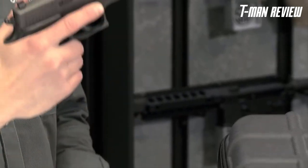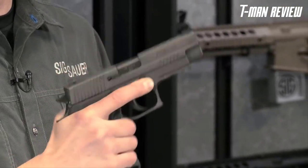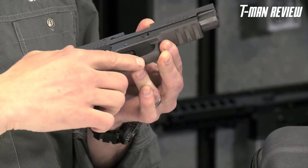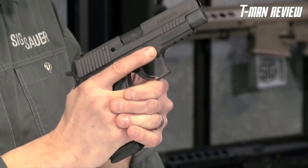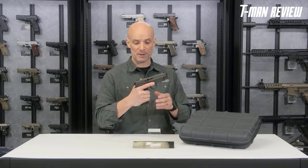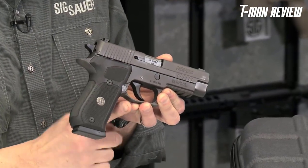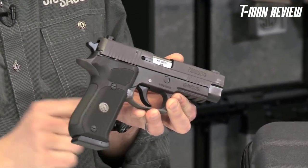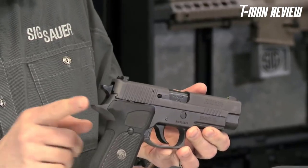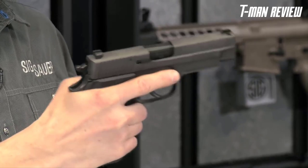Aiding grip purchase is aggressive front strap checkering and aggressive checkering underneath the trigger guard. There's also a deep undercut beneath the trigger guard — similar to the X5 undercut — and a thin beavertail, which allows your hand to get up high on the grip. Combined, these features give you excellent bore axis height for great shootability.